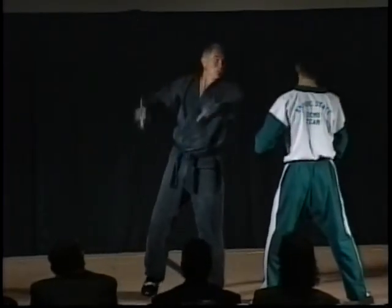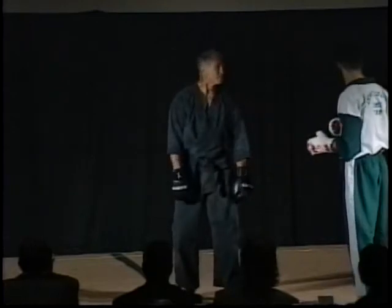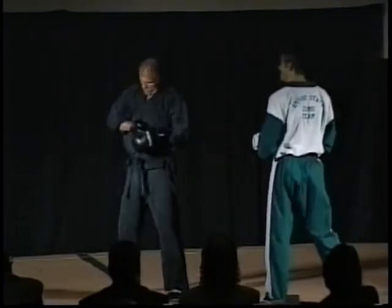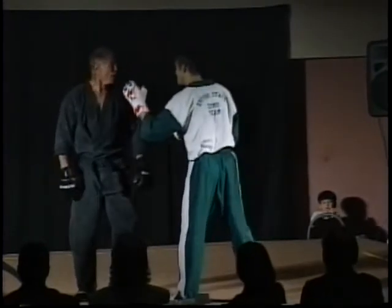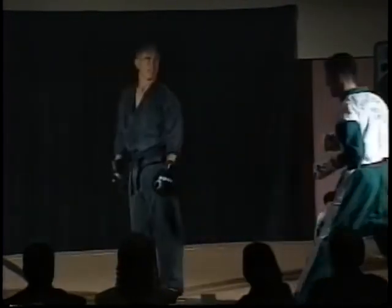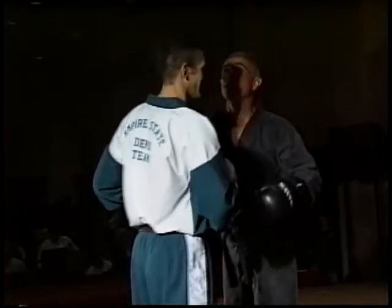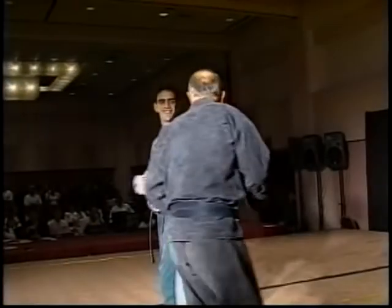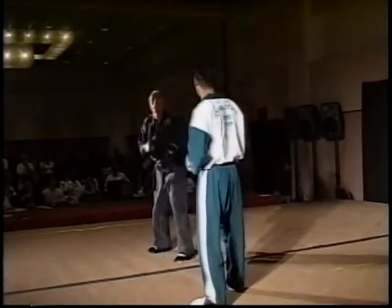Ali had a technique called a bolo punch. Wallace has a bolo kick. See, it's like this — if I make you think something is coming one way, or let's say you block that — good block. Now you see: if you're not open here and you're not open there, and your hands are not open there or there, you are open somewhere else. And then if you really get into it, now we're going to spar.